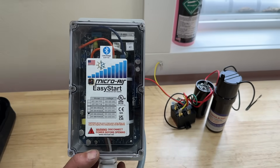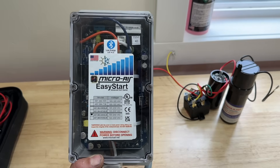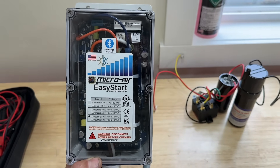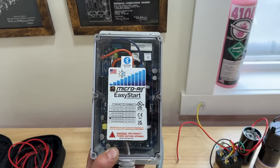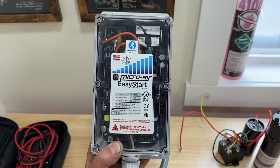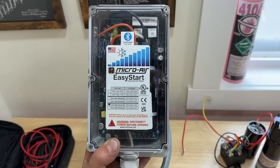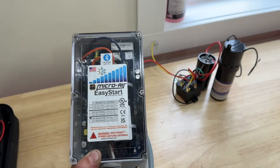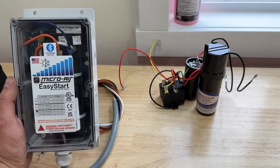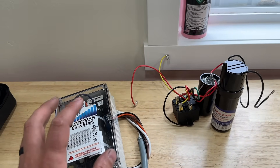A soft start, on the other hand, is a completely different animal. The idea is that we are slowly starting the compressor and throttling the current that goes to the compressor until it's fully started. The advantage is that it can lower the inrush amps of your compressor by 65 to 75 percent — a huge decrease when you consider that on average an AC unit starts about 6,000 times per season.